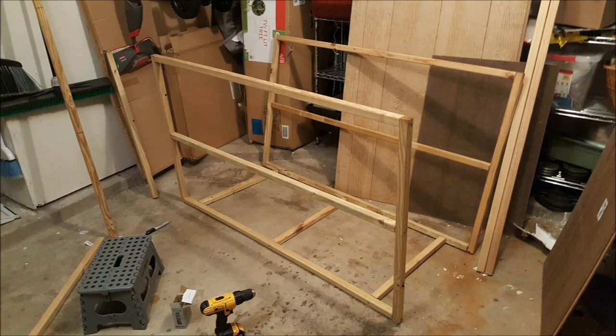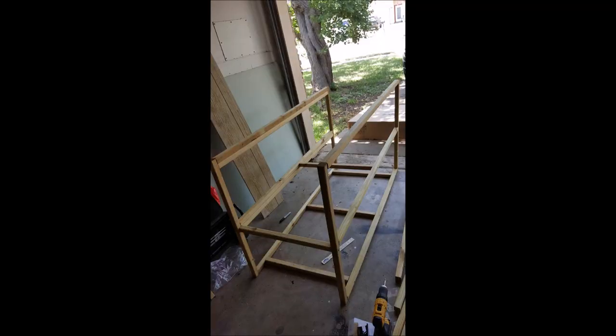The first thing we focused on was building the frame — basically just making two big rectangles out of 2x2x8 pieces of wood. The first cut we did was for the length at 60 inches, keeping the height at 36 inches, with two screws at each connecting point. Then we connected each frame with 24-inch pieces of wood, with one screw at each connecting point.